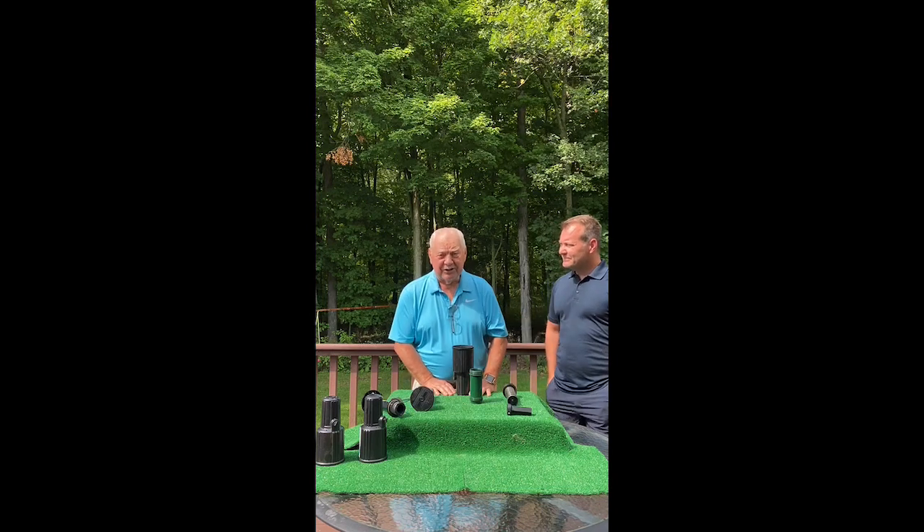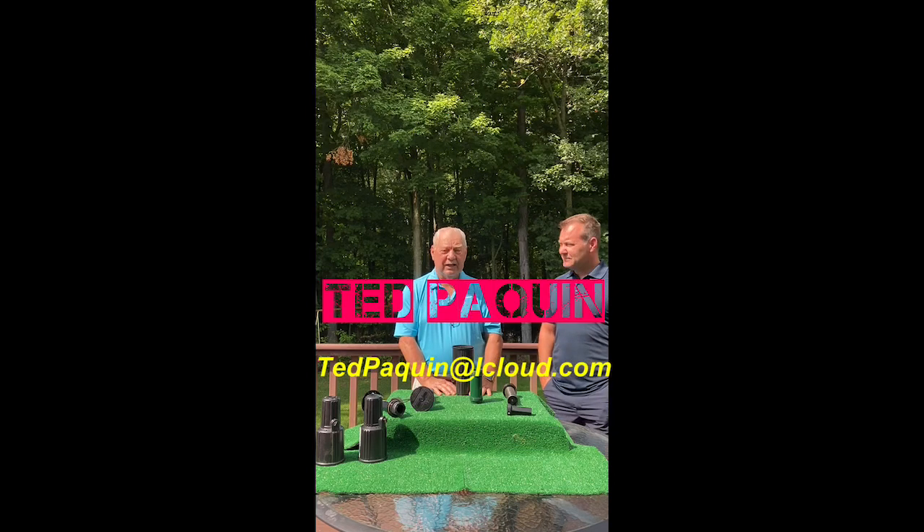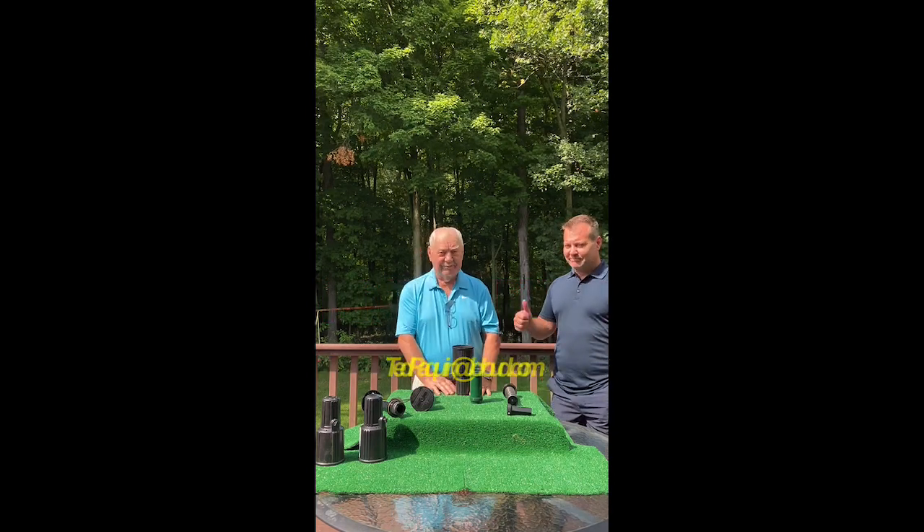My name is Ted Paquin, I'm the inventor. My email address is tedpaquin@icloud.com. Thank you for watching this video.